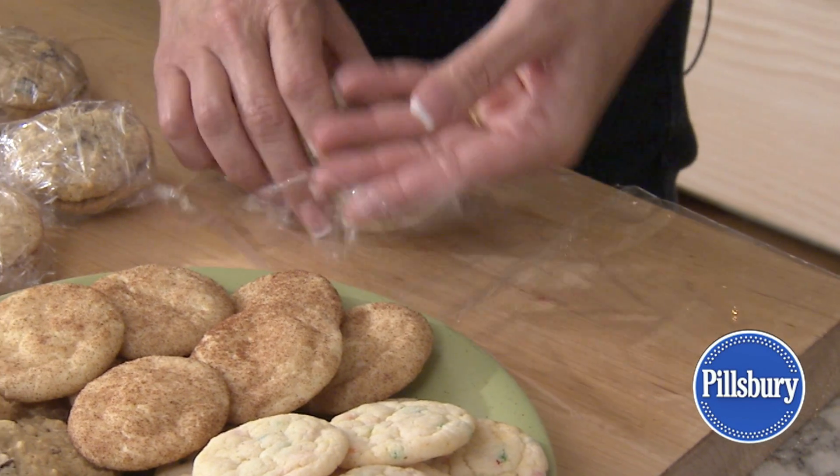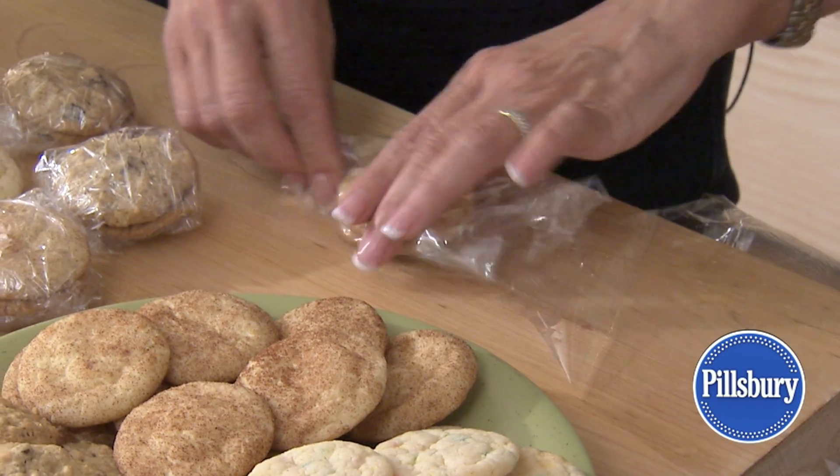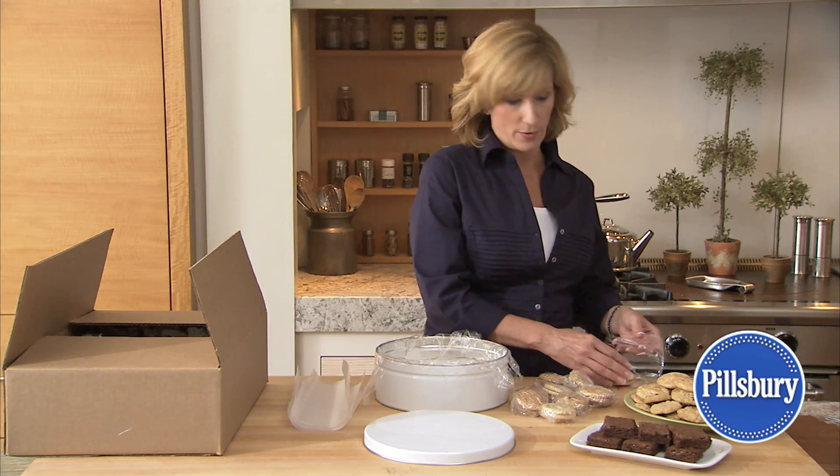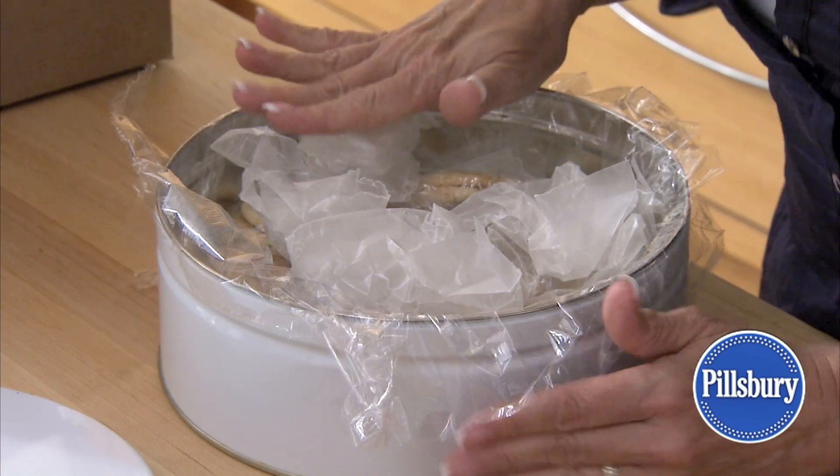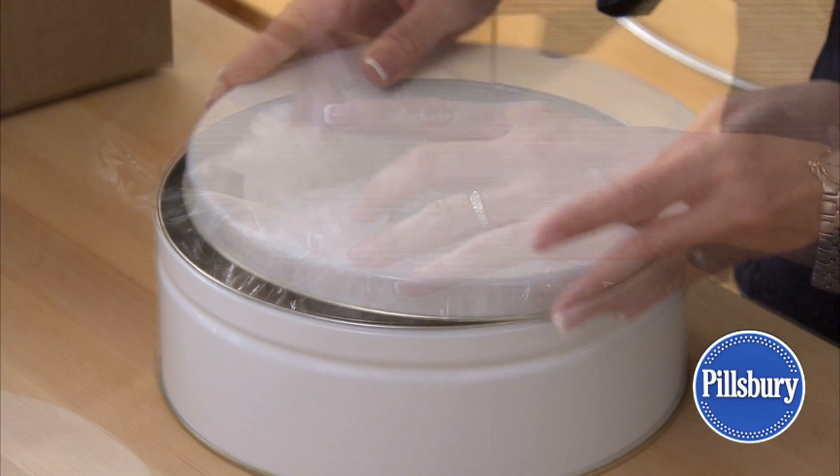Wrap fragile cookies bottom to bottom in pairs using foil, wax paper, or plastic wrap. Then cushion the cookies with crumpled waxed paper, and pack the cookies tightly to avoid shifting.